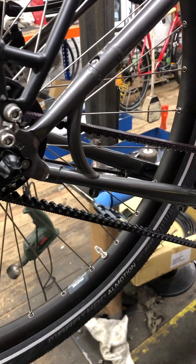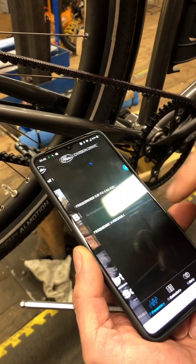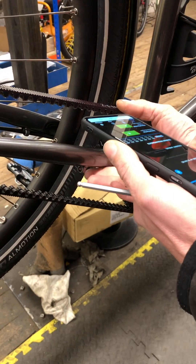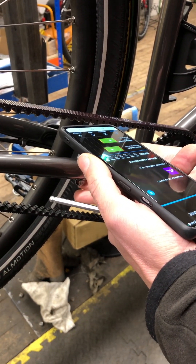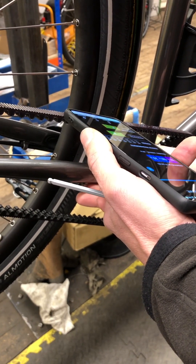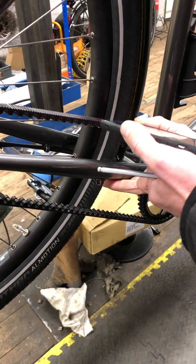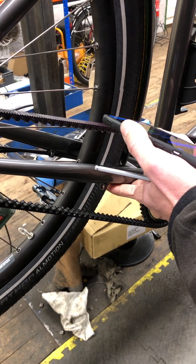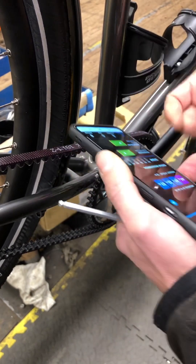The annoying thing is you have to exit out of the app and go back into it to get it to reset. Okay, that's a little bit high — just wind this back a bit, slacking it a tiny little bit. That's right on the low end. I'm happy with that.